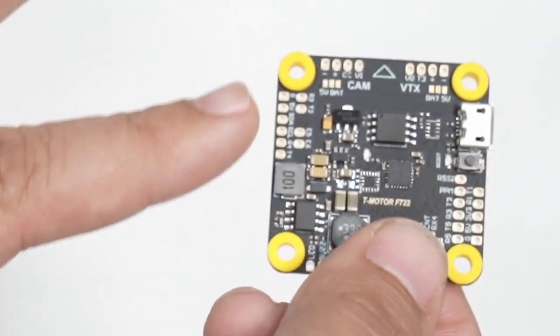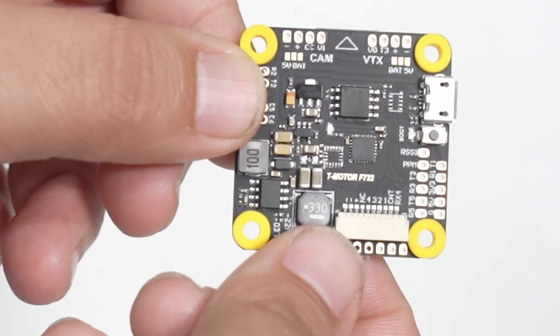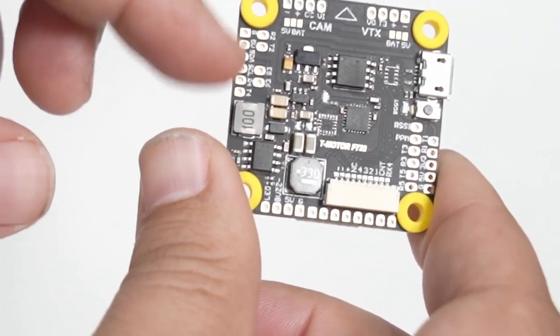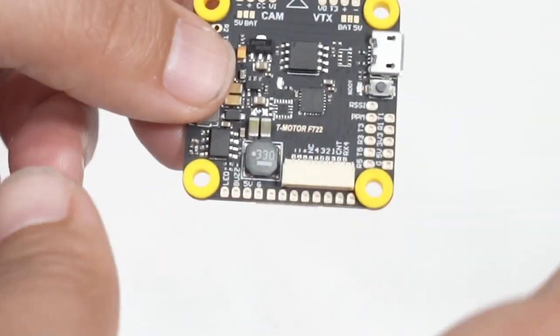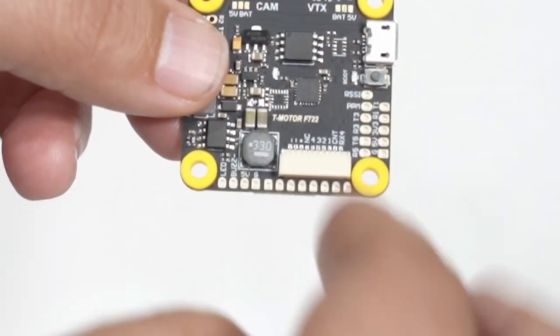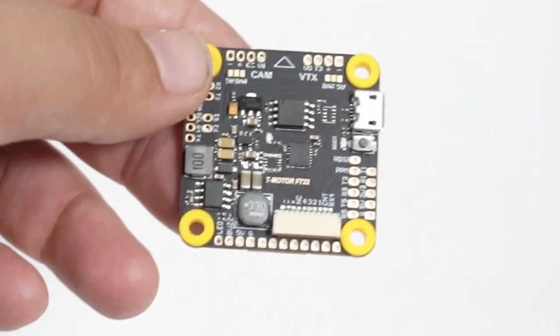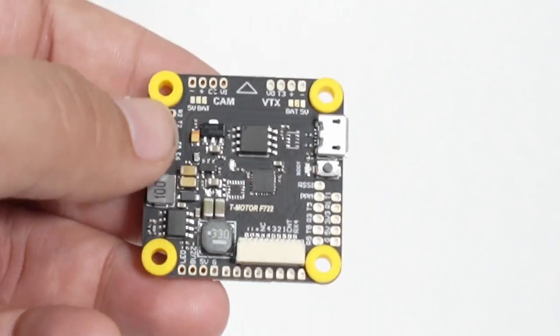And then you have all your other pads on the sides. I love Diatone products, but especially like the Mini Mamba — they put all the pads you need only on one side. This has it laid out all over the board: your video system on one side, your receiver on another, LEDs on the opposite corner. Just beautifully spaced. Well done on the pad layout, T-Motor. The gummies are already installed, saving you a step — they are going premium all the way.